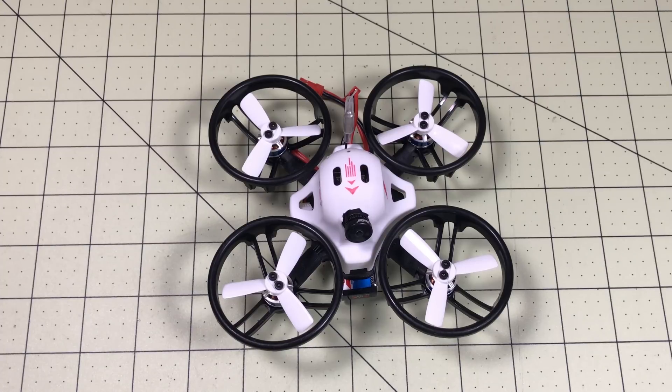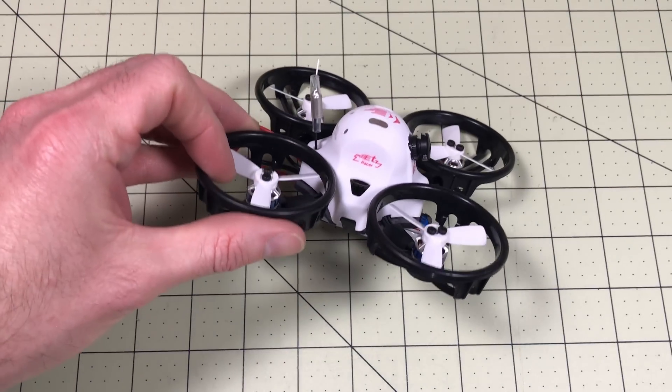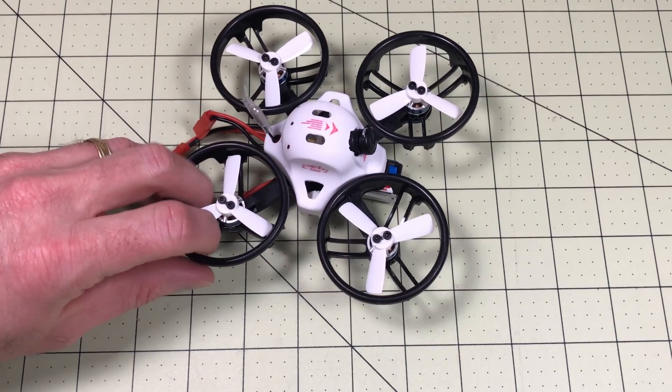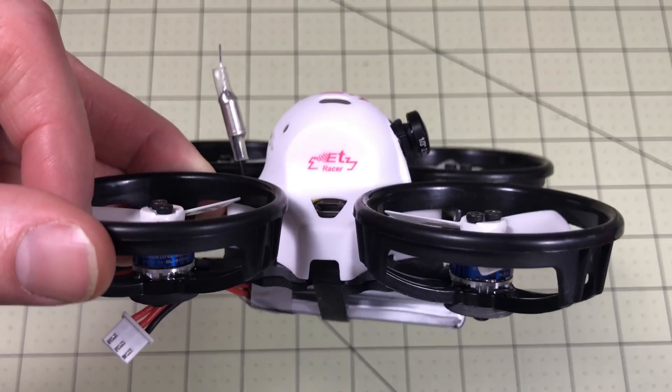This is my ET100, which I reviewed and I liked everything except the camera. But I've gotten two questions over and over: one, how do you get D-Shot working? Because it kind of looks like a turtle and everybody wants it to support turtle mode. And two, did you fix the camera? So for the second part, yes I did. Look at that, it's gorgeous.